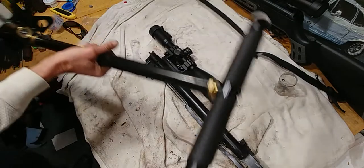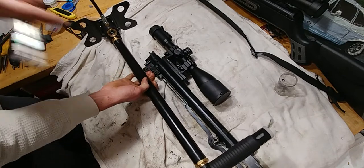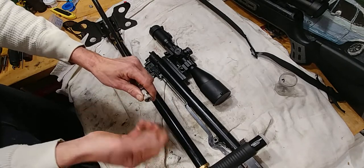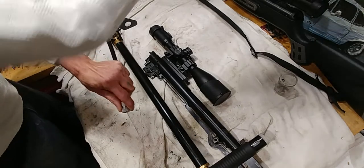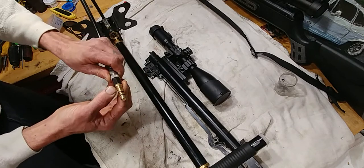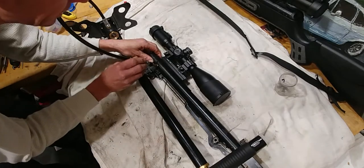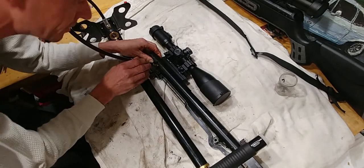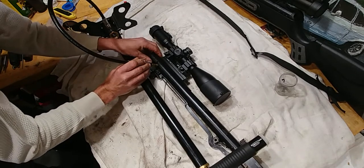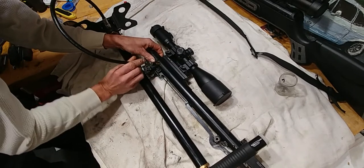I'm just going to start getting into PCP in the springtime. I have a Hatsan high-pressure pump, which I found is just as easy as if you have a scuba tank or pressurized tank. Here's my Hatsan fill probe. This easily slides in — as long as you line it up good, you just got to make sure it is centered and there are no burrs. Once you find that sweet spot, it goes right in.